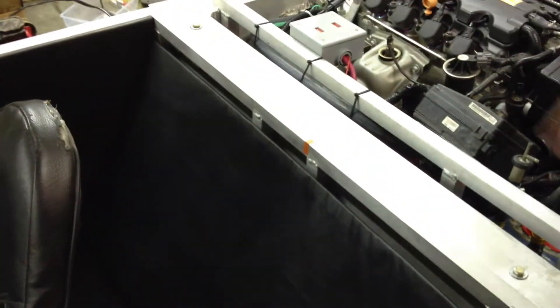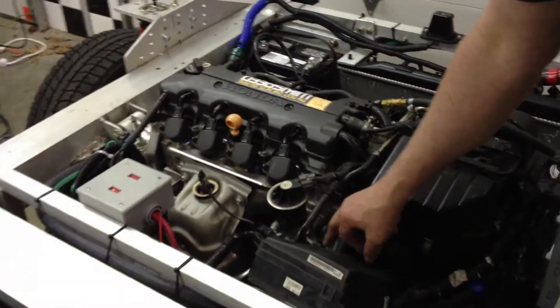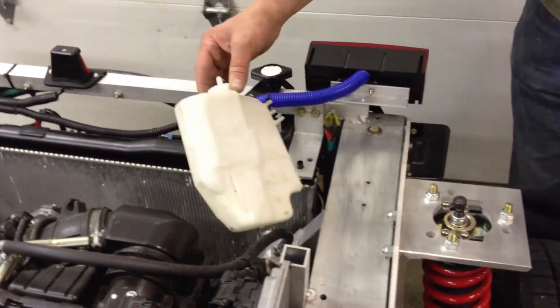We put a panel over the back which hides a bunch of wires. It covers the speaker, but we'll have a solution for that soon. There's where the new thermostat goes. We seem to have at least brought some of the heating problems under control — we've gotten more fluid in and added a little bit more with the radiator.